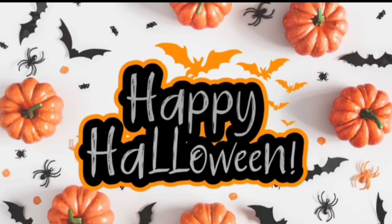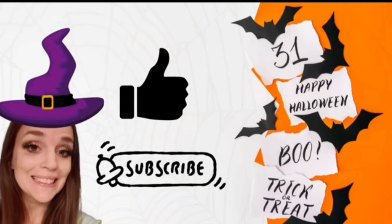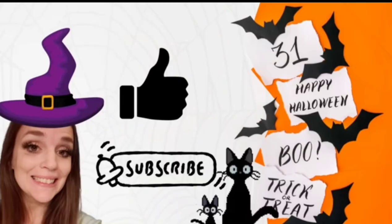Hey guys, my name is Amanda. Welcome to my channel. I am so happy to have you here today. In today's video, I'm going to be sharing some fun Halloween DIYs with you.